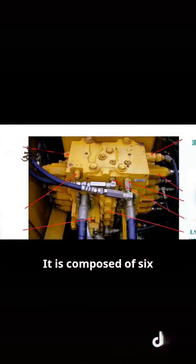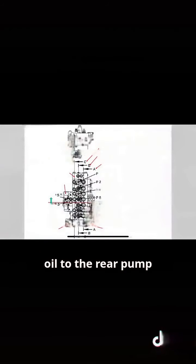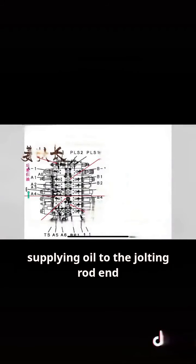It is composed of six proportional valves and relief valves. The upper-end transmission valve supplies oil to the rear pump, and the lower end has a pliers pump supplying oil to the jolting rod end.